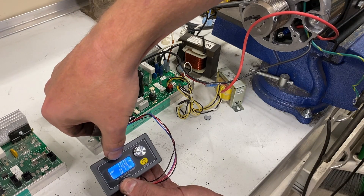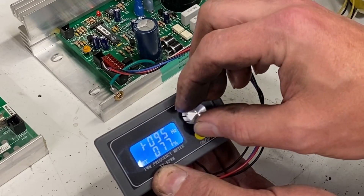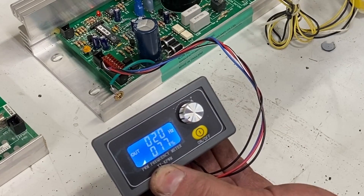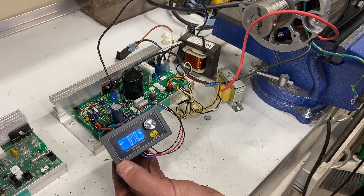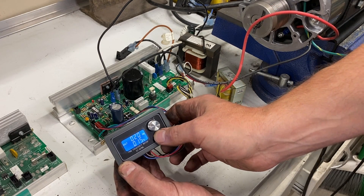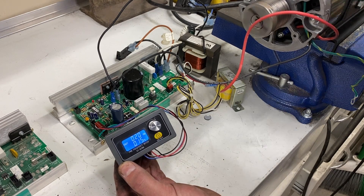Right now it is set at 100 hertz and we need it at 20 hertz. To set this, we press this button twice and turn it down. Right there at 020 provides us with 20 hertz. So I've got it set at 20 hertz, I power everything on — nothing happens. That's that soft start that we were talking about. If I turn this unit off and then back on, we bypass the soft start, and as you can see right here, the motor is starting to turn.